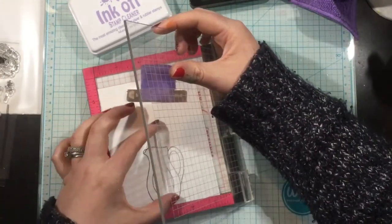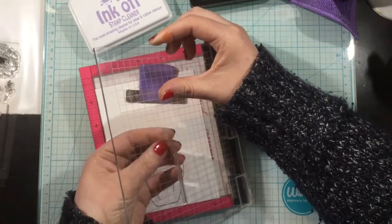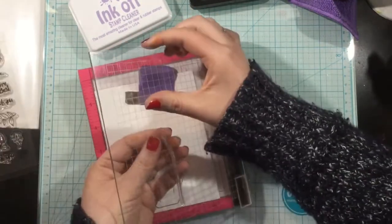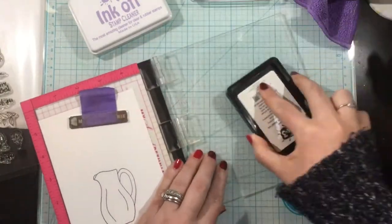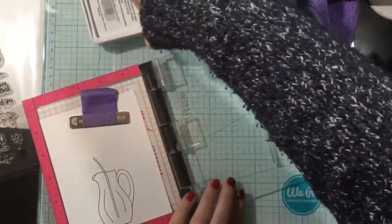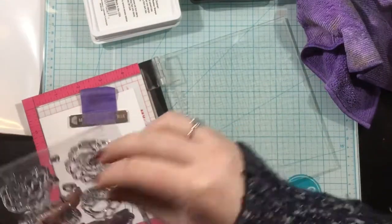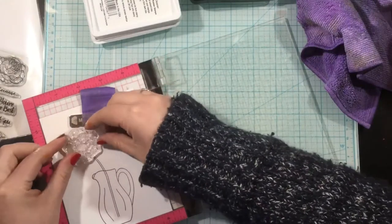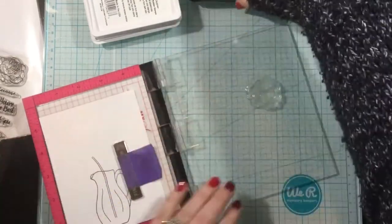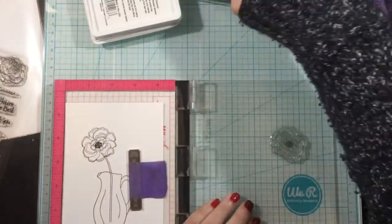I decided to take my chances and just roll with it rather than masking. I stamped the little pitcher vase first, and now I'm coming in with the stem and stamping that right over the top — the vase line kind of cuts through the stem, but it doesn't bother me. I'm cleaning my stamps using the Ink Off stamp cleaner and Ink Off cloth, then I'll stamp this large posy right on top. Look at that — it just comes together so easily and it's so pretty.